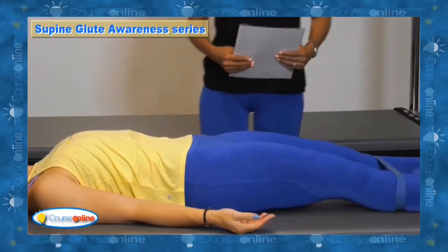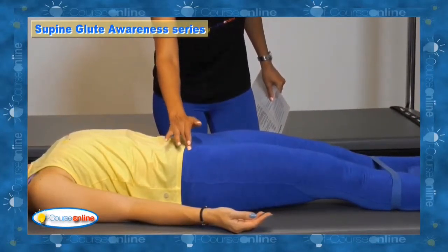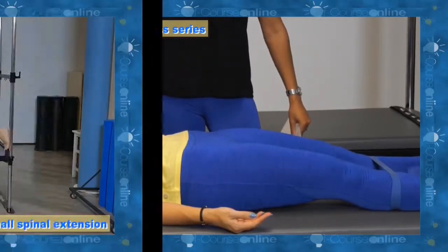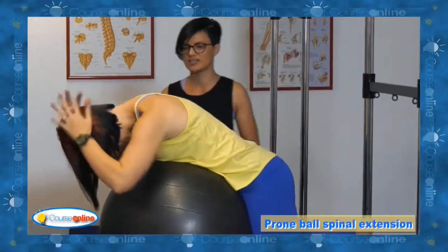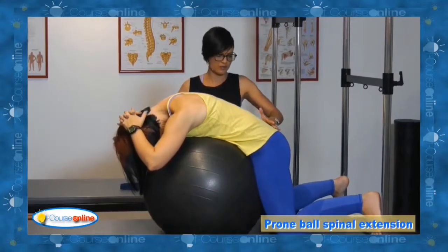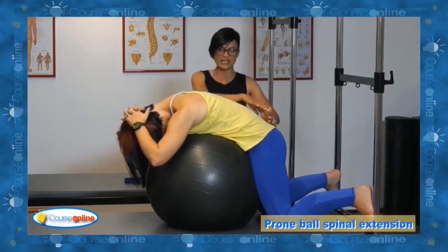Contracting into your glutes, squeezing nice and tight, keeping that lateral rotation — hold it there. Squeeze your left one just a little bit more. Then go against the bar or against the wall, hands behind your head, interlace your fingers. In this position you want to encourage pushing that pubic bone into the ball, getting that tuck through with the pelvis so you're lengthening.